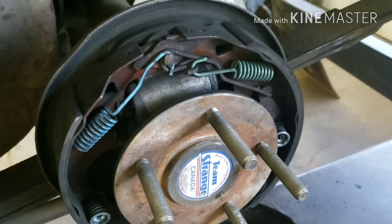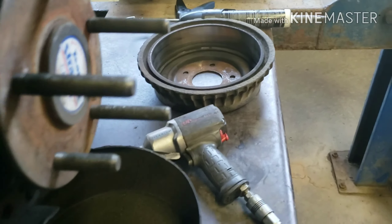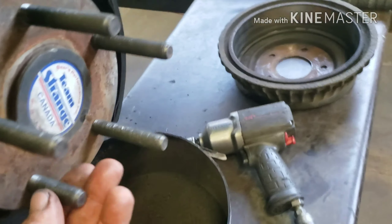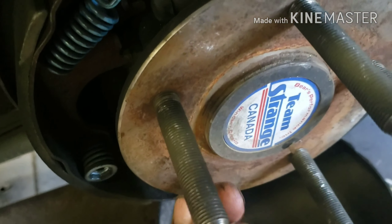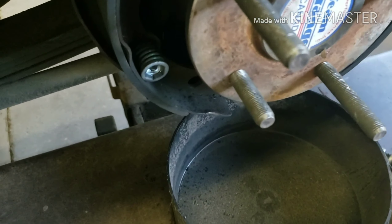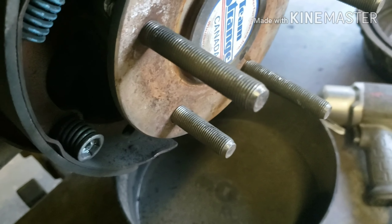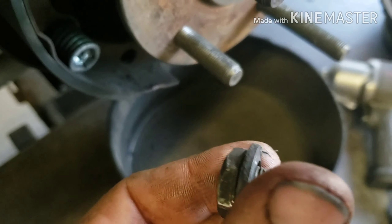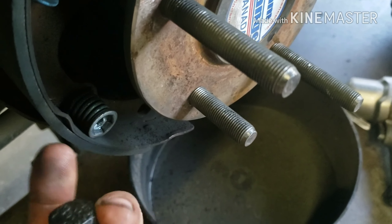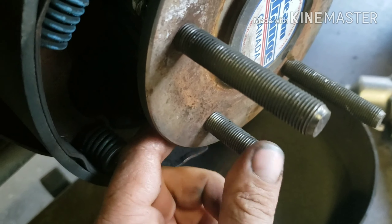Today we're doing a wheel stud replacement. You can see one wheel stud is way shorter than the others. During the winter when I put my winter wheels back on, this one actually threaded itself in. I turned them by hand but apparently not enough, so when I applied power to the car it snapped right off. These wheel studs are threaded all the way through.